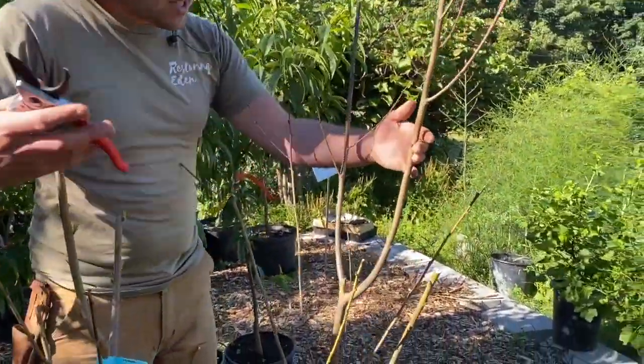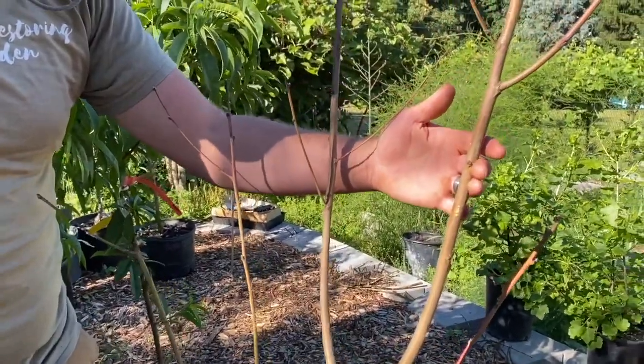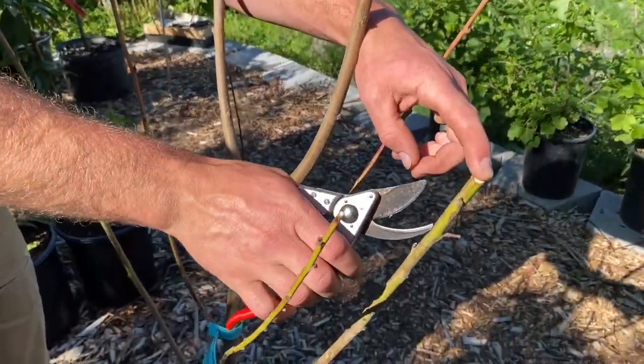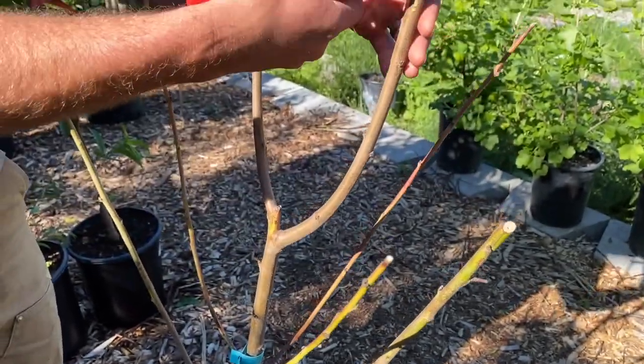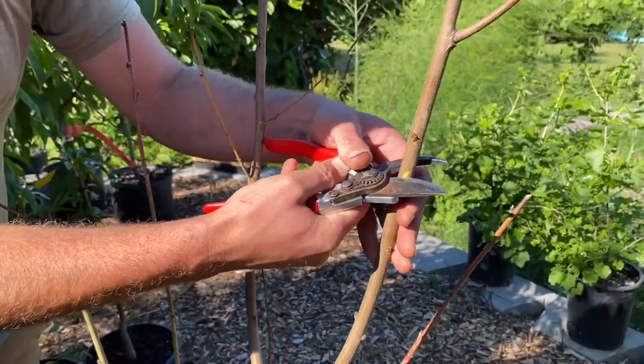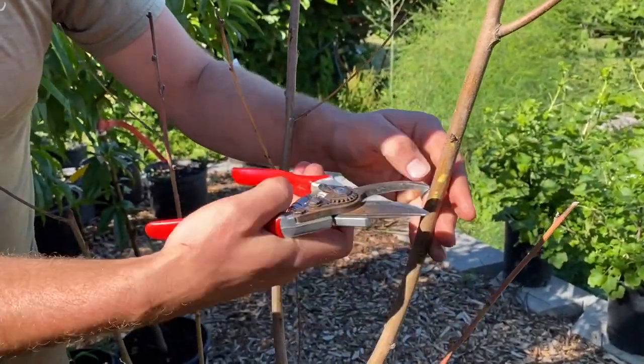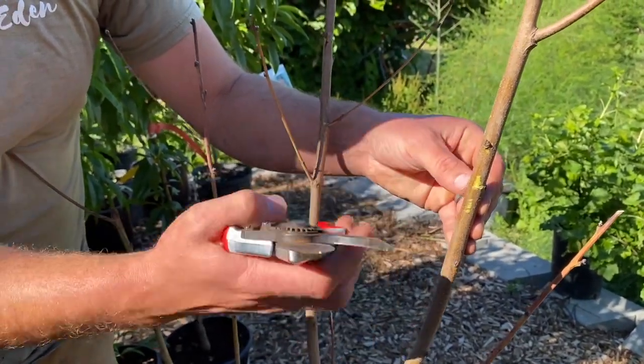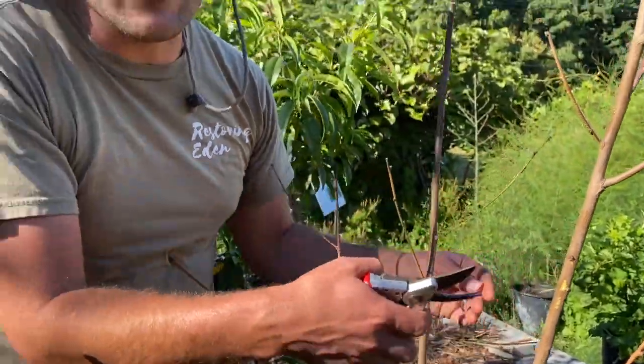Over here we have a veteran peach and you see no leaves — nothing's going on. But you see it's got this really beautiful bark. This is the bark of a peach tree. And what you can do is actually scratch this back. You see that it's nice and green still. This tree is still alive. It just hasn't leafed out.